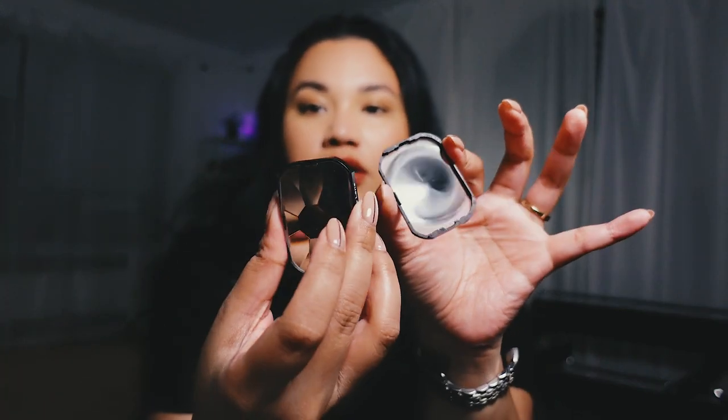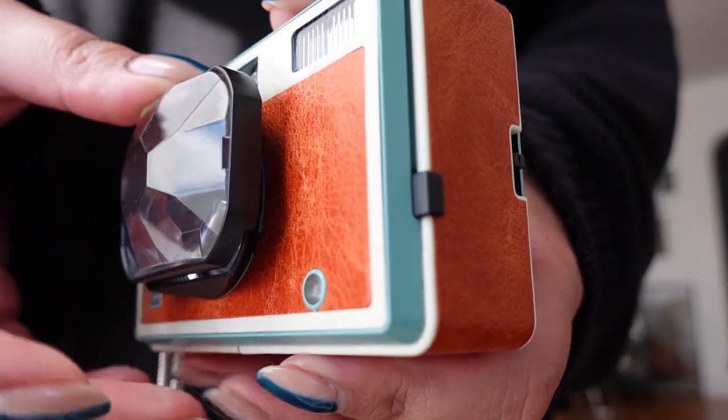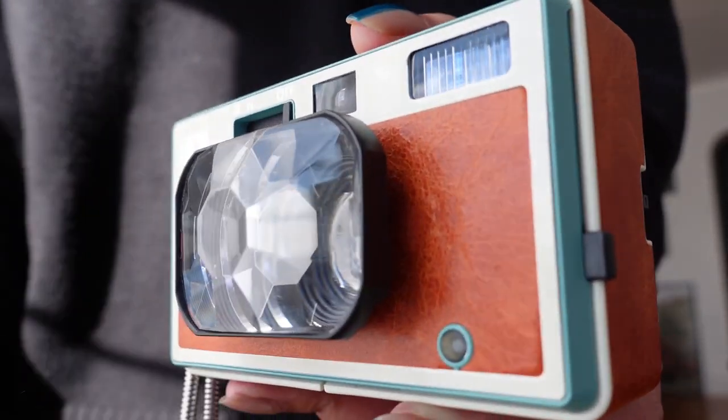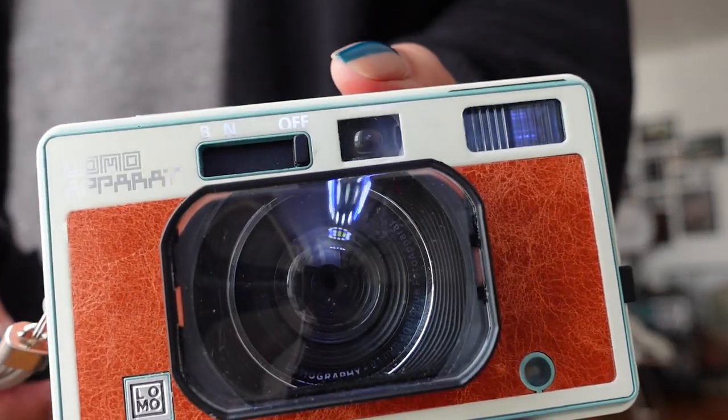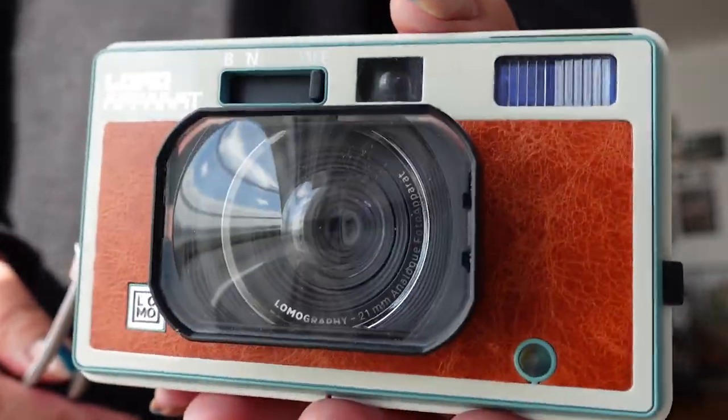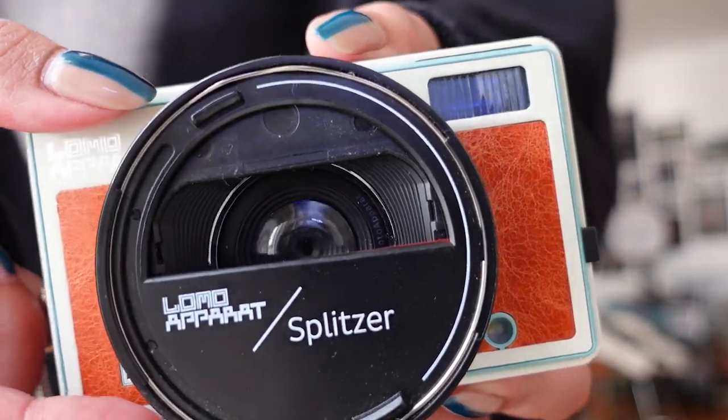You can layer gels to get that trippy look in your photos. The best part is it came with filter attachments. It has the kaleidoscope lens, which is super fun. There's also a close-up lens, which I kind of wish I used more, but I really just enjoyed the 21 millimeter wide angle kind of view.